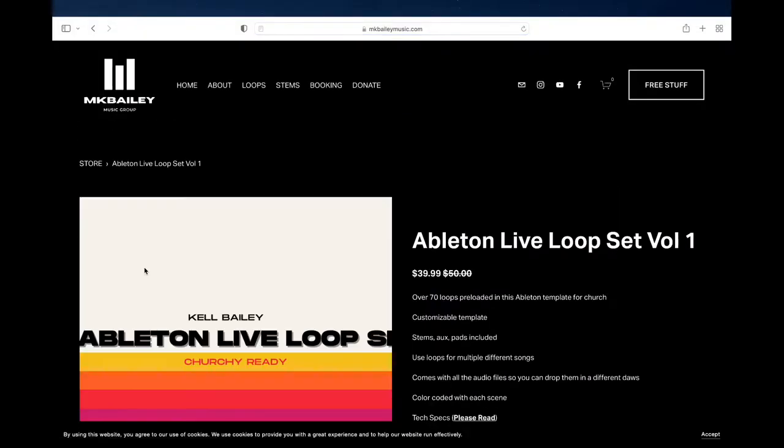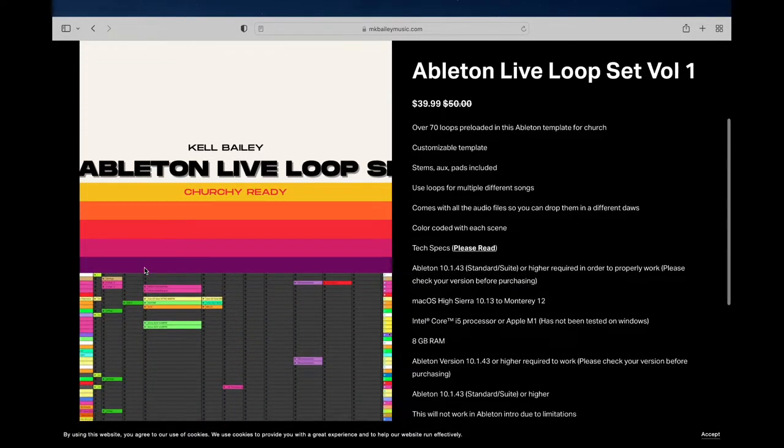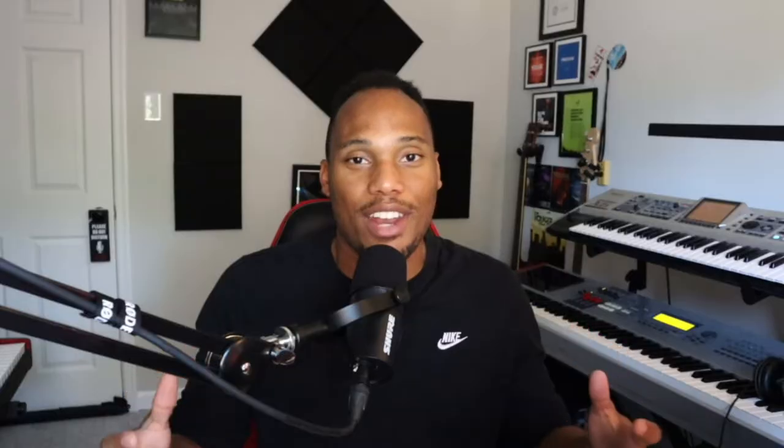This loop set has over 70 loops in it that I have made. Not only that, this template is customizable — it's going to be already color-coded, but if you want to add to it you can do that as well. Not only do you get loops, but you get stems as well, so you're essentially getting two for one. You can't beat this offer anywhere else.